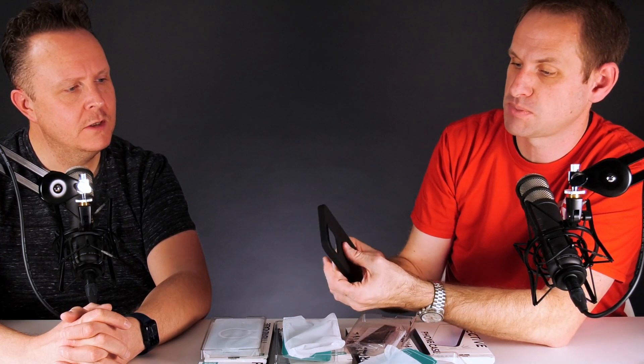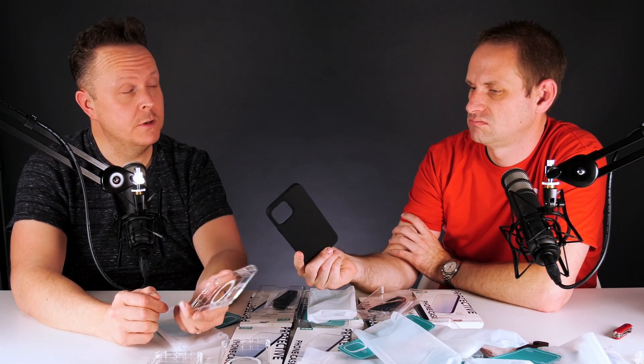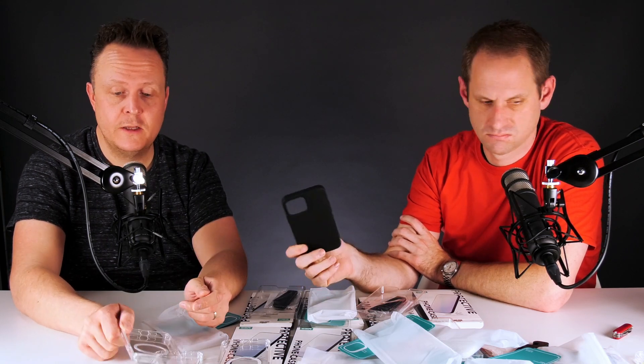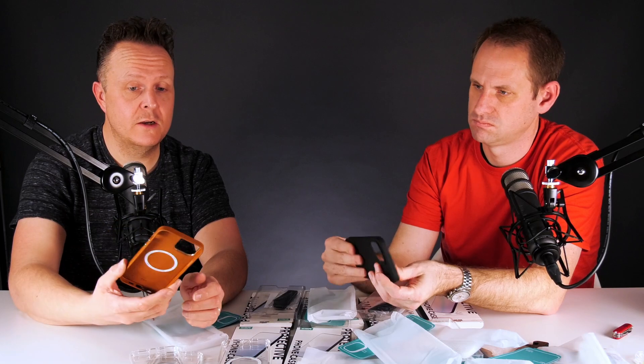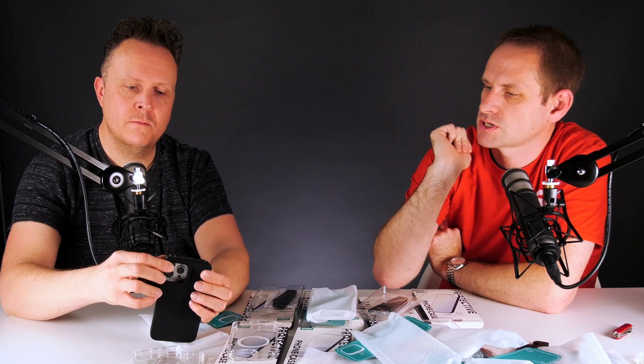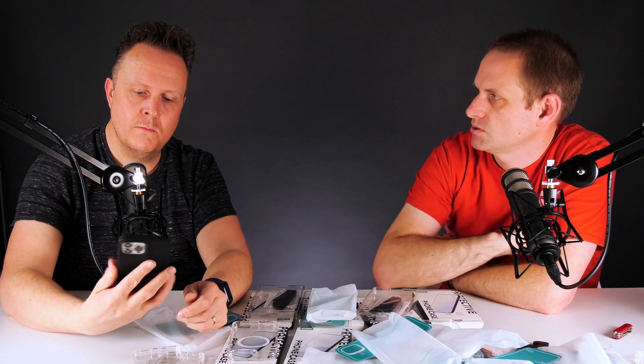That one is exactly the same as the clear cases — well, no, it's not got the HaloLock magnetic ring. Would you say the quality is any less than Apple's? They are superb. I would be very happy with one of these cases. ESR do make nice stuff — I don't feel like I've down-traded. Could you pop the black one on your phone? I'm just interested to see how much of a lip there is to protect the screen. ESR do screen protectors as well, but you don't like using a screen protector.